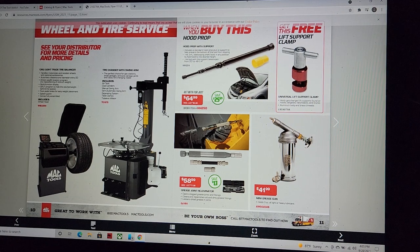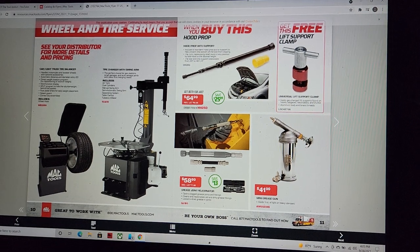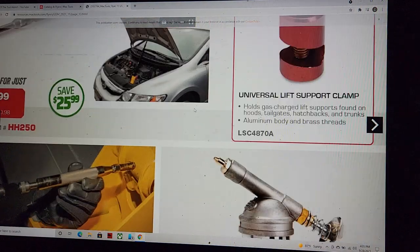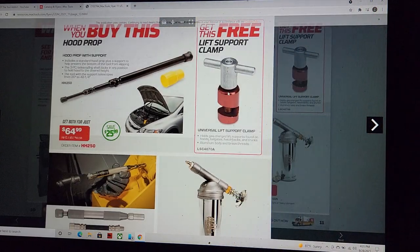Moving along to some shop equipment — we've got some Lyle rebranded tools here. A hood prop deal at $64.99, which is a nice support. We've also got the lift cam support, which is my personal favorite — the one I've used for years with never a problem.